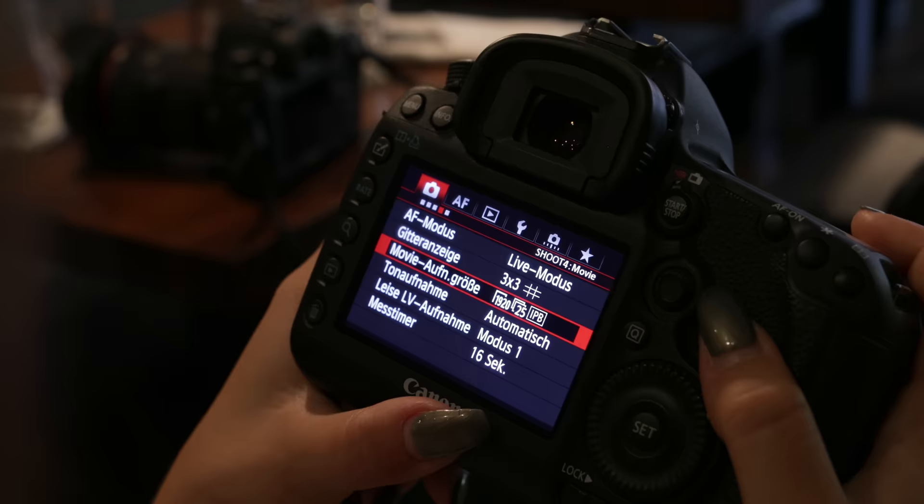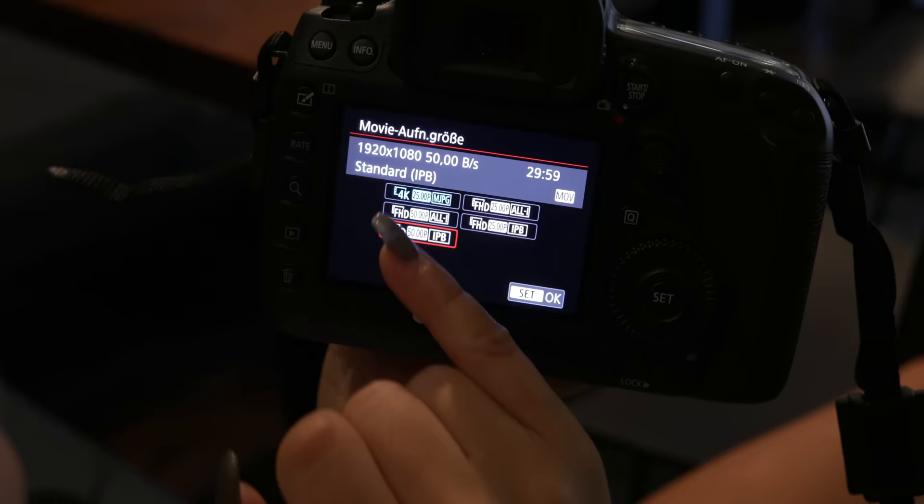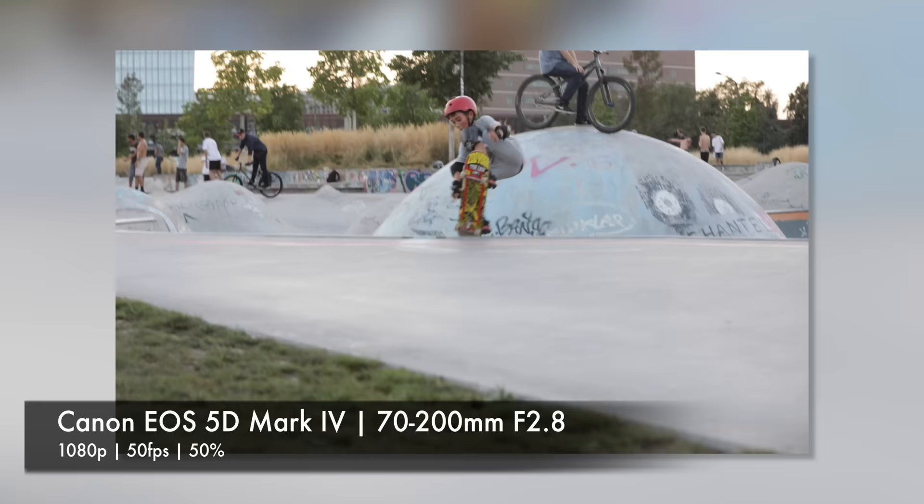Now you can finally take your movies in 4K with up to 30 frames per second — make sure you use a fast-write SD card for recording. Full HD recording is now possible with up to 60 frames per second, and HD video recording up to 120 frames per second, which is great for slow motion videos if you shoot sports, for instance.